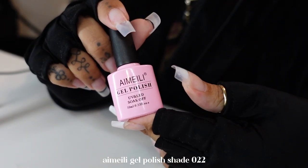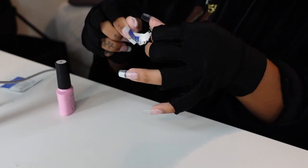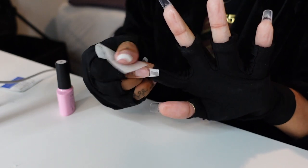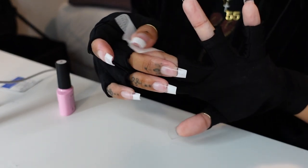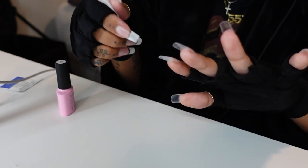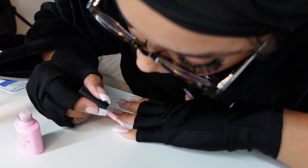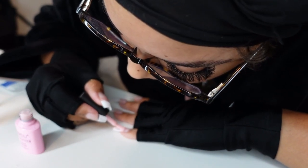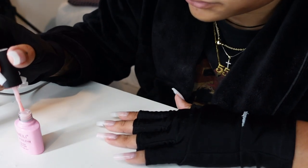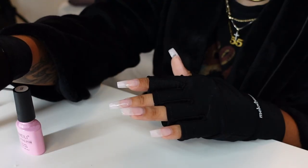I'm now going in with the Aimeili gel polish in shade A022. Y'all see how my nail tips are white? I usually wipe them off with an alcohol pad, but I don't know why I sprayed them this time — I think spraying them made them white. So don't do that. Just use the alcohol pad, or you could even wash your hands. I'm just painting them — I did three coats because I needed it to really give what it needed to give. Before you cure them for 60 seconds, clean it up. That's how you get that fresh-out-of-the-salon look because they don't let you walk out with gel all over the place.